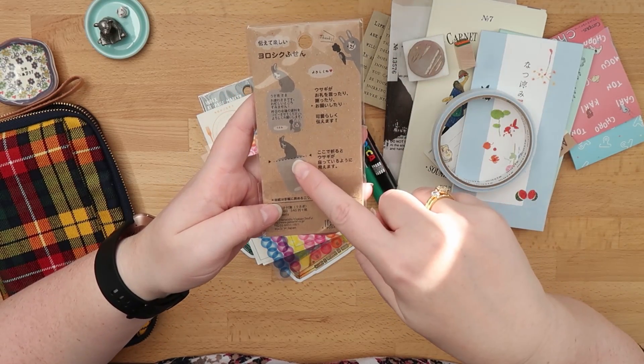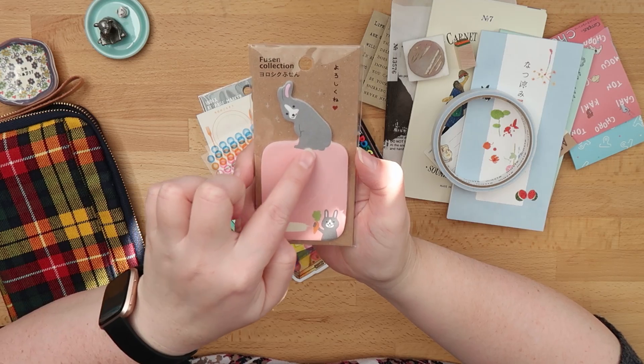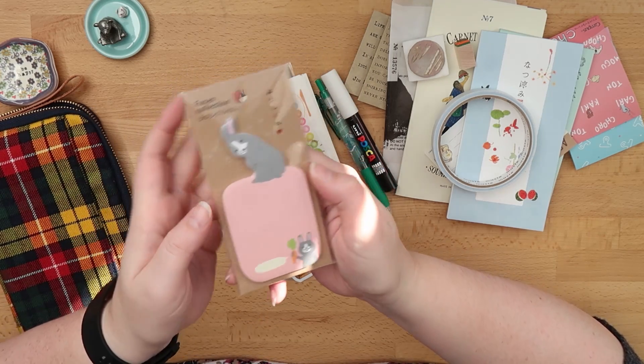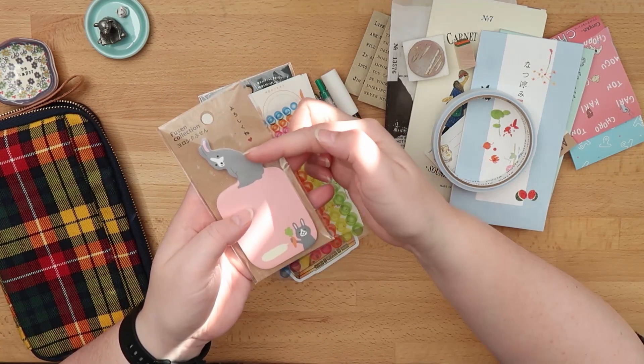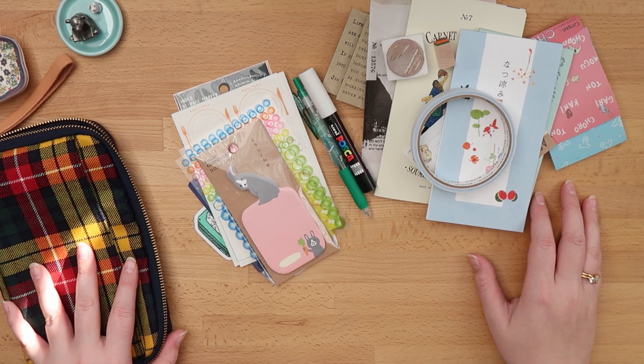This is a sticky note that you're meant to fold at this line, and then you can stick it down so it looks as if the bunny is sitting up.